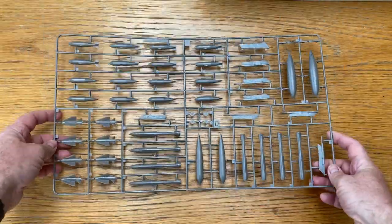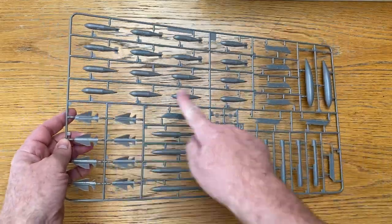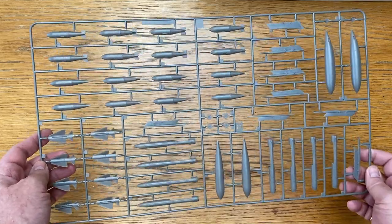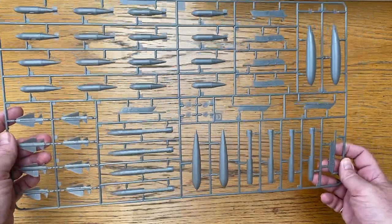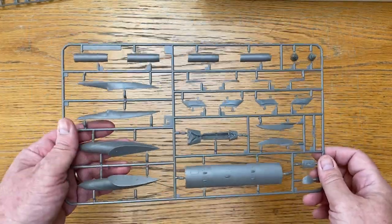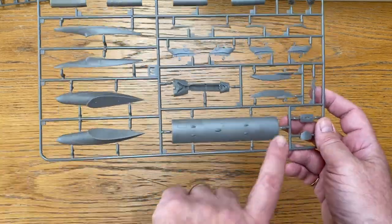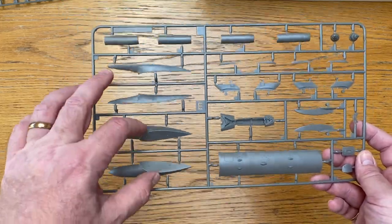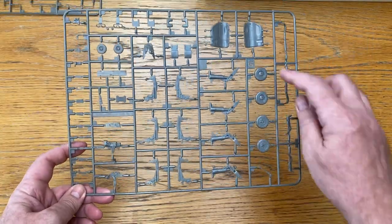Sprue D has fuel tanks, Martel missiles, thousand-pound bombs, and the pylons for them — no rocket packs on this one. Sprue E is where the two rocket packs are, as well as the bomb bay door, the hook and bumper housing, and slipper tanks. Sprue G covers the undercarriage, with weighted and slightly bulged tires — a nice touch — gear doors, ejection seats with ejection seat initiators at the top, and all the instrument panels and cockpit interiors.